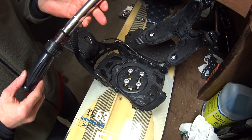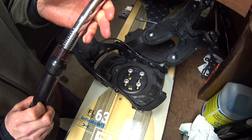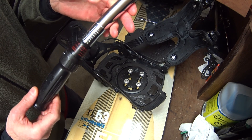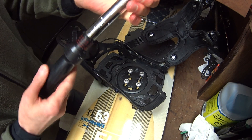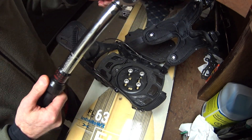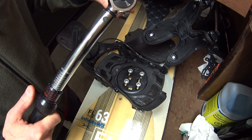This is just a short video on snowboard bolt torque. I've got a 3/8 inch torque wrench. It starts at 25 and I wind it up to about 30 inch pounds. This is inch pounds — very important. Not foot pounds.